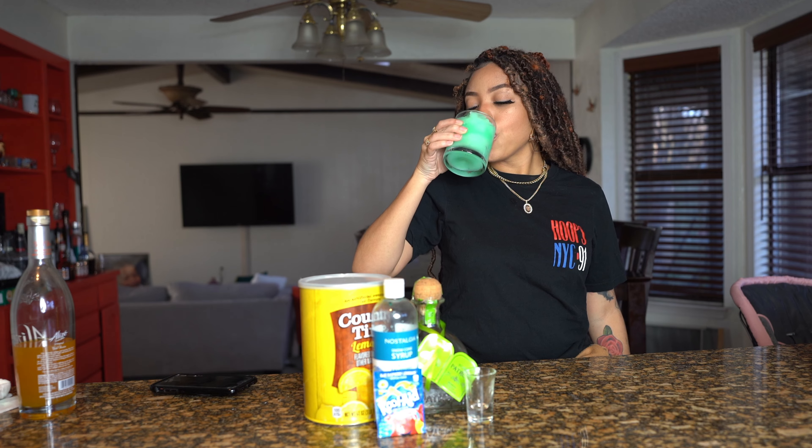Make sure you also add lemonade. You can use actual lemonade juice, lemonade powder like I'm using, or actual real lemons. I'm just using the powder because when you make things in bulk, it saves a lot of money and time.